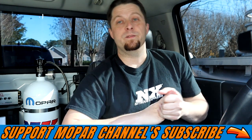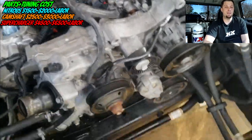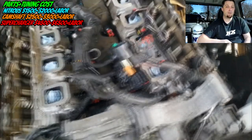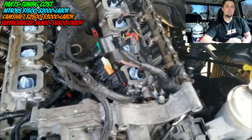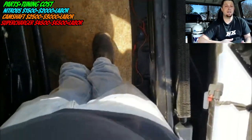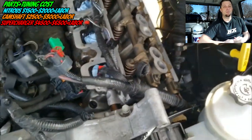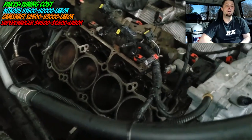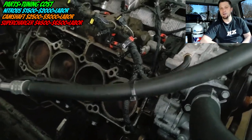This video today is going to be more geared towards individuals looking to cam their Hemi engine, especially if they are in the market for their next modification — say they have five or six thousand dollars to spend and they're trying to figure out if they want to go with a cam, supercharger, or nitrous. This is really not for individuals that are forced into doing a camshaft because they had a cam or lifter failure.